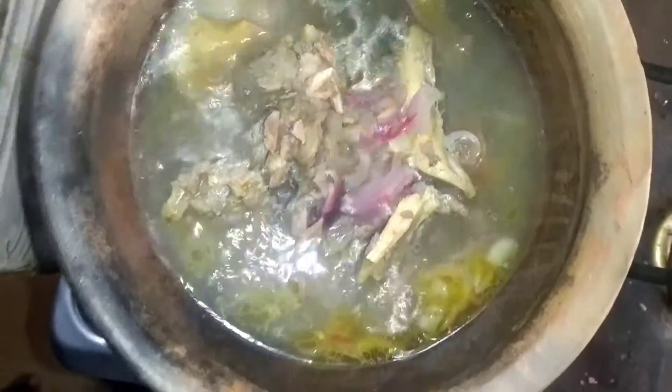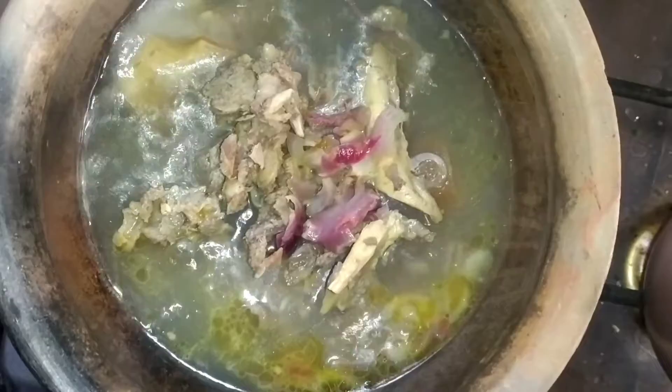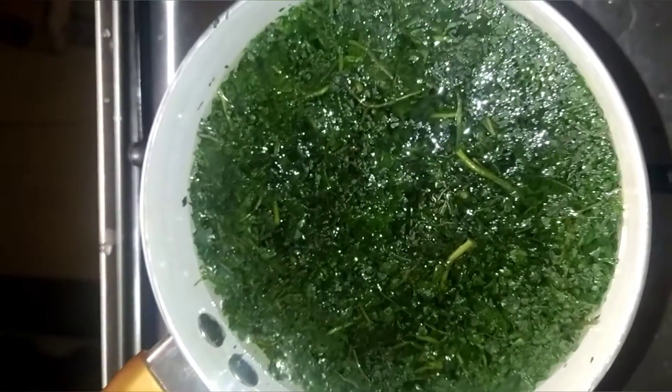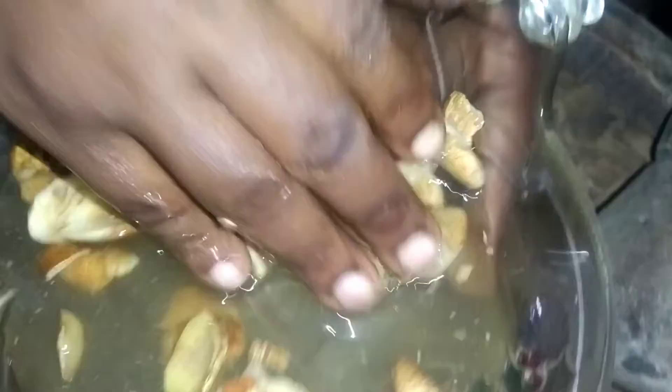Now my meat is boiling, but I will allow it to boil very well because I want to get other things ready — especially the bitter leaf, so that the water will not overflow and waste your gas. You will have to leave it open until they boil. I will also wash the ogiri because I am using it, washing it because of the dust from the market.